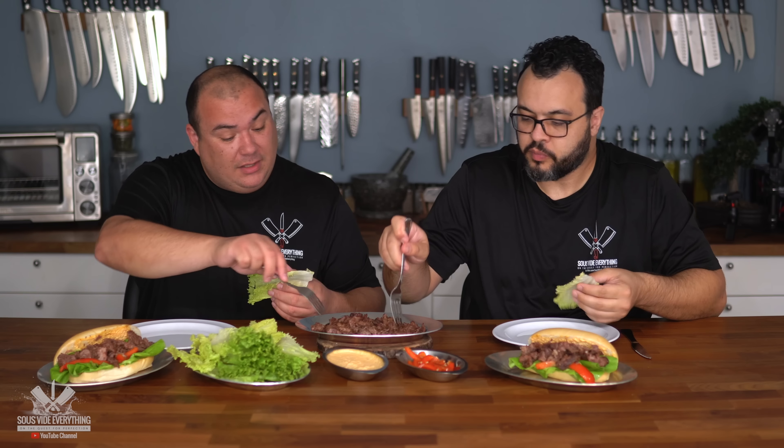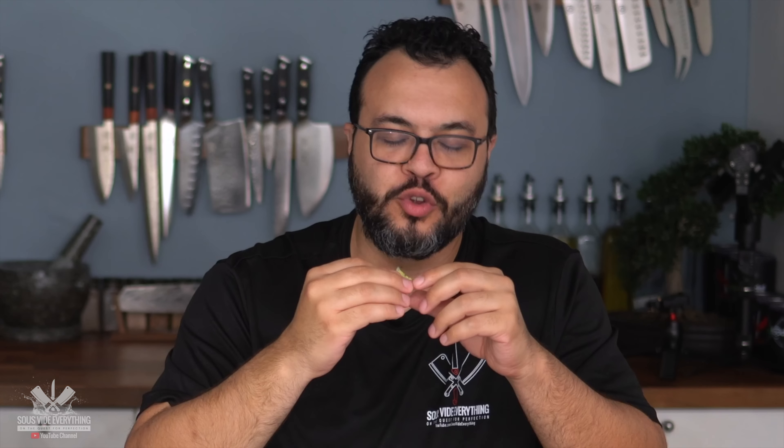Usually in Korean barbecue you eat the meat together with lettuce or wraps, but I wanted to make it a sandwich today — something different. Momao isn't even waiting; going for it with no sauce and doesn't need anything. 'I'm 100% for this kind of experiment.' Momao goes for a second one with the sauce, and we both try it together. Cheers everybody.